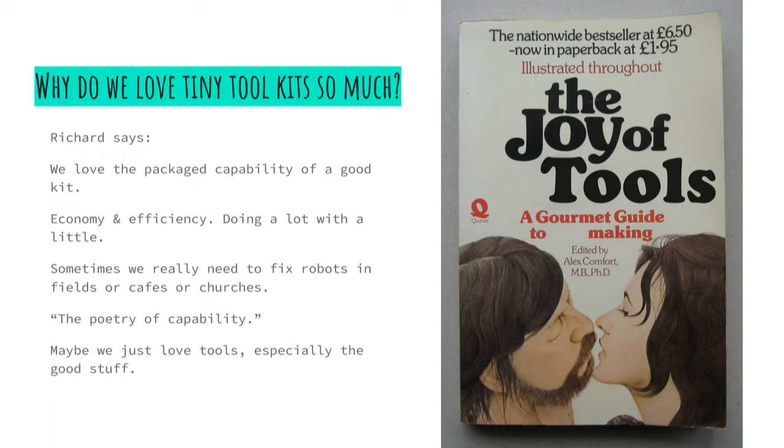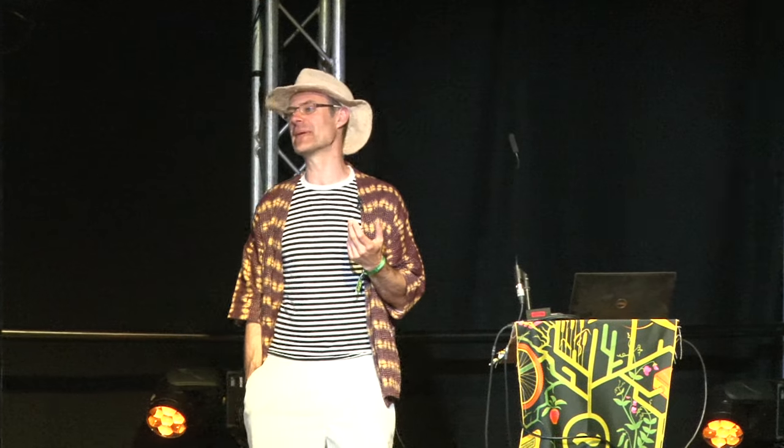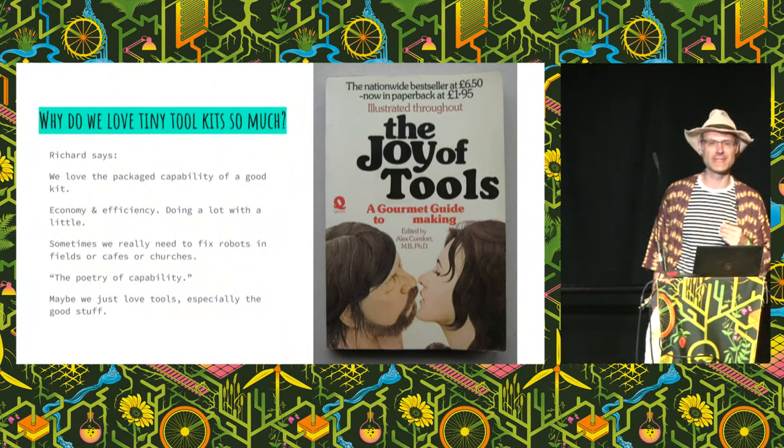So why do we love Tiny Toolkits so much? There is something joyous about the packaged capability of a good kit, like traveling around with your backpack with everything you need and nothing else. There's a thing about economy and efficiency — being able to do a lot with a little. Sometimes, like at EMF festival, we really need to fix robots in a field, or in churches, or in cafes, or at friends' houses. There's also the poetry of capability — I don't know what it means, but Richard tells me it's important. And we just love tools, especially very nice tools.